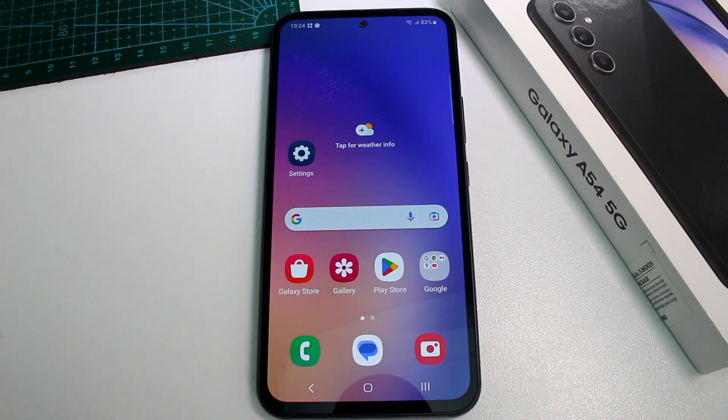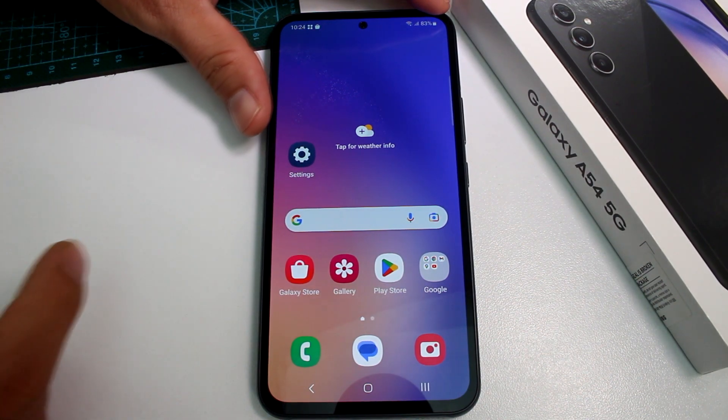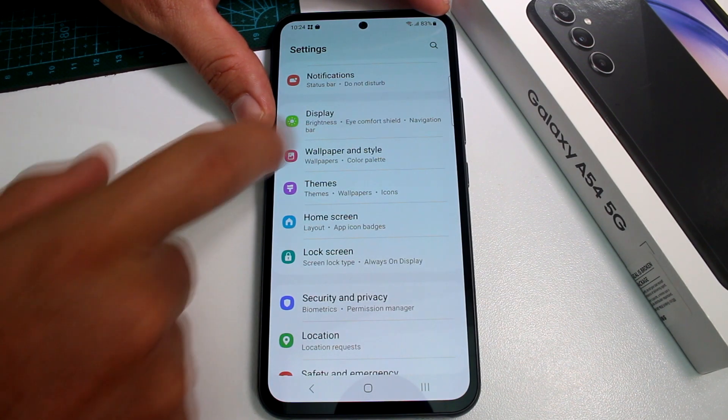This is a very fast and easy tutorial on how to set up the fingerprint option to block the display of your Samsung Galaxy A54. All you have to do is go to the Settings options.